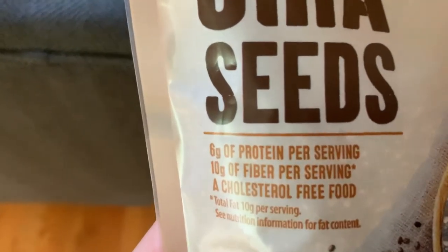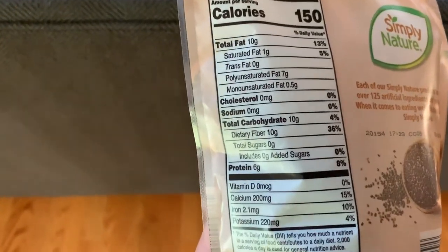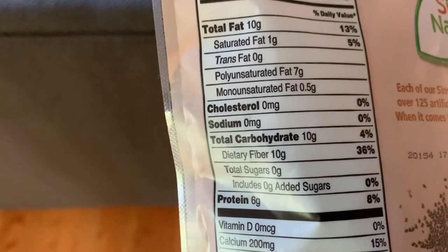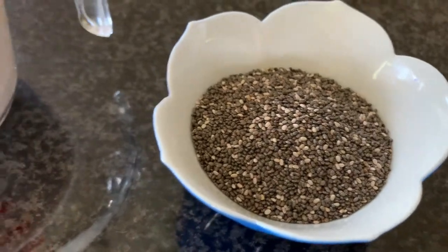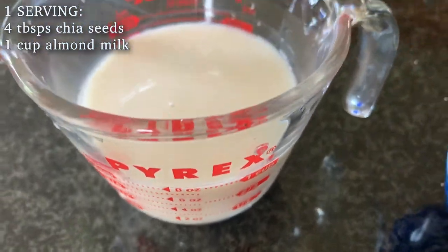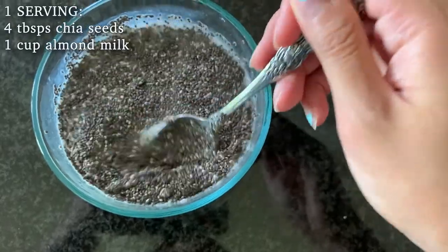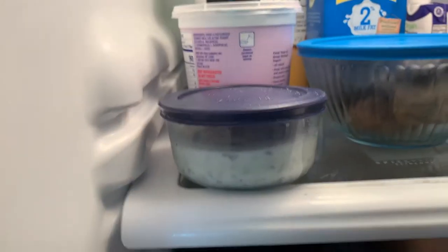Chia seeds are perfect for filling you up without too many calories. They contain healthy fats like omega-3 and loads of fiber and protein to keep you full. You're going to need about four tablespoons of chia seeds and one cup of almond milk, then just mix it up so the chia seeds are covered with almond milk. Set it in the fridge for at least two hours.